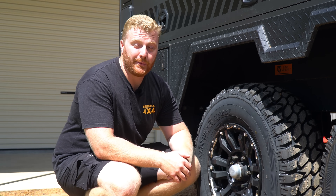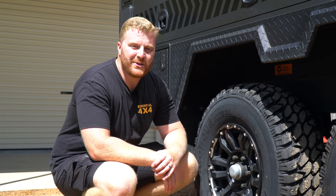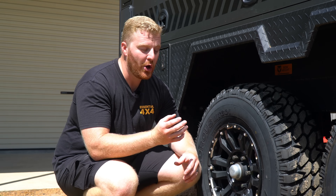Your bearings are the only piece of hardware that connect your rotating wheel to the stationary stub axle. And without these in good working order, you won't be dragging your trailer very far. In today's episode, I'm going to provide some useful information on bearing maintenance, what to look for, how often to check and replace, and of course, how to replace the bearings using only tools that you should be carrying in the back of your vehicle.